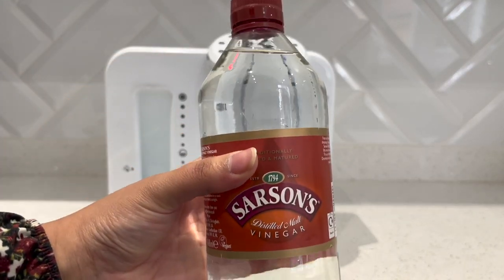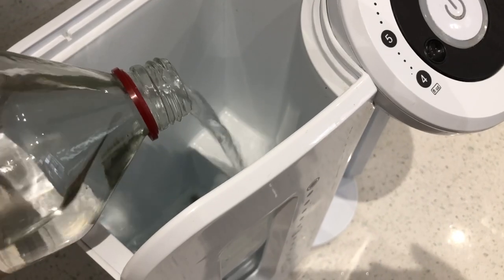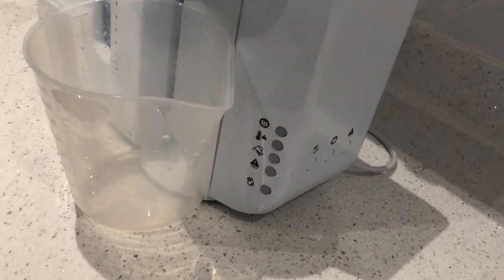Hi everyone, welcome back to my channel. Today I wanted to make a video on how to descale the Tommee Tippee prep machine. There is a descaling light on the machine which will tell you when the machine is ready to be descaled.